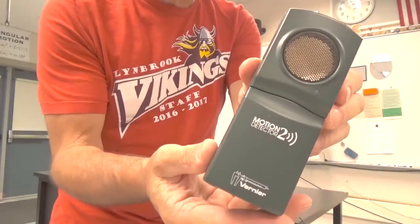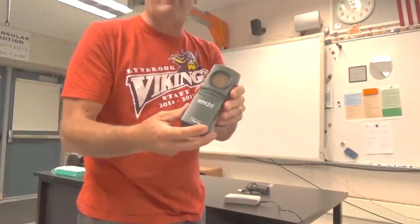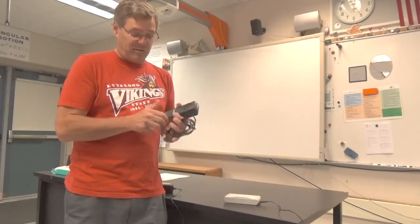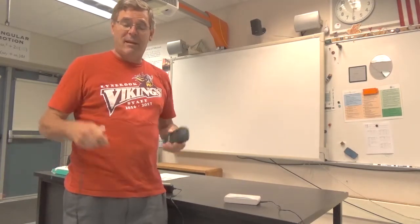Here's an example of the sensor we'll be using in our first lab. This is a motion detector and we'll give you more information on that in a little bit. Basically what we're going to do is take our sensor — whatever it may be — it may detect motion, it may detect velocity, it may detect temperature.